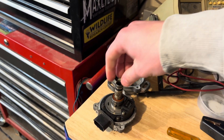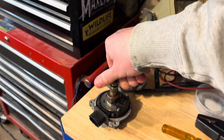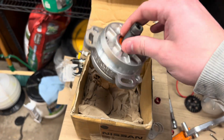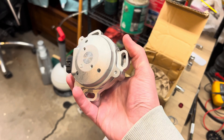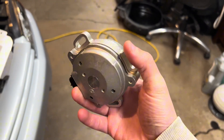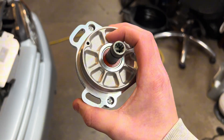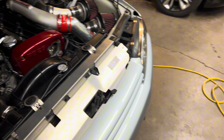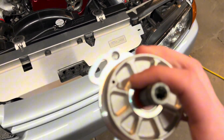These stock cam sensors are not a great piece in the RB motors, but you can get a replacement for a couple hundred bucks. Here's the replacement cam sensor for the RB20, 25, and 26 — looks really good, looks new. Make sure not to drop this because it's cast, and be careful when tightening so you don't crack it.